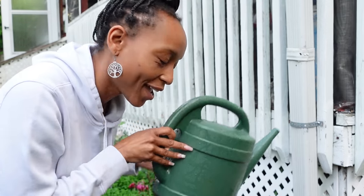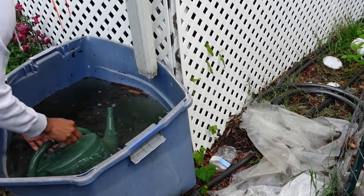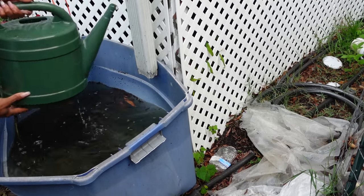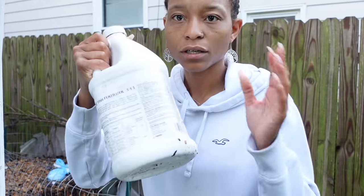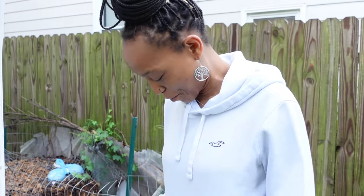Two-gallon watering can, filling it with some rainwater because it rained a lot last night. One thing to remember: follow the directions on the container. Don't follow the directions I'm about to give you right this moment — I don't know where my measuring spoon is. I've been using this for quite some time, so I can kind of eye it. If you are new, follow the directions on the container.